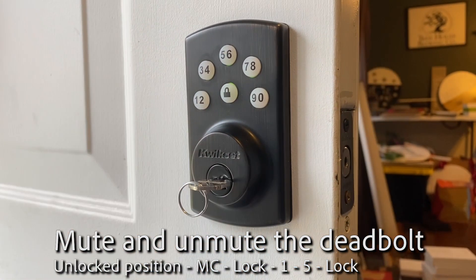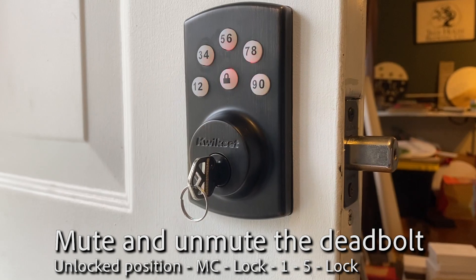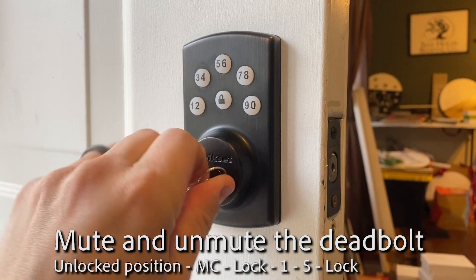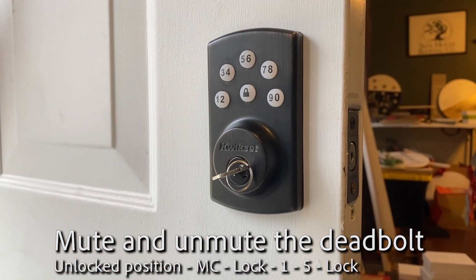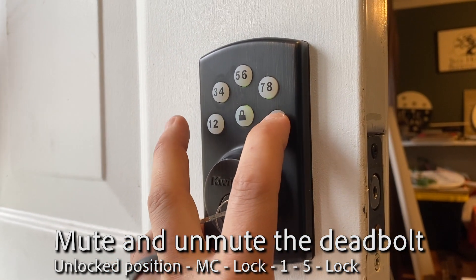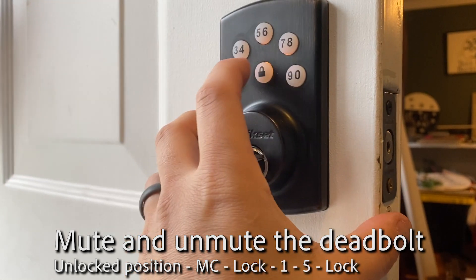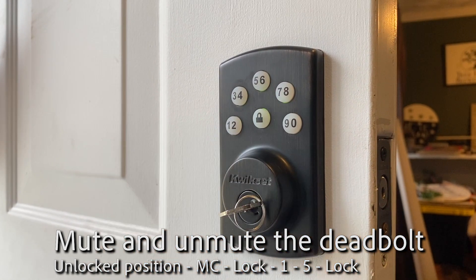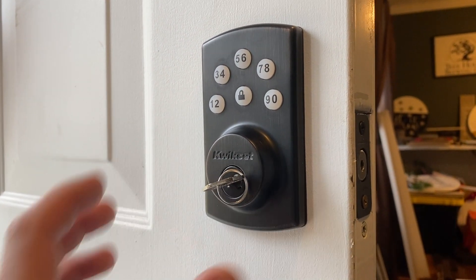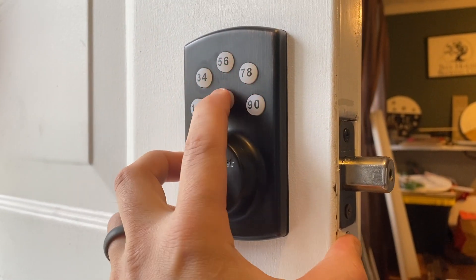Now let's say you don't like the beeping noise of any of these buttons. Well, you can turn that off. You can mute the deadbolt, and the way to do that is enter your master code, lock, one, five, lock. It beeps twice, and it will not beep again, as you can see.